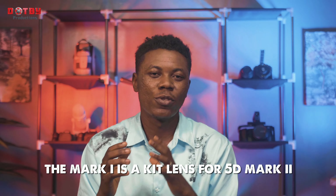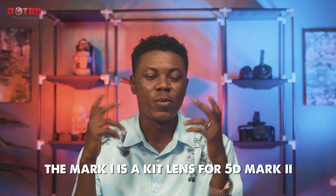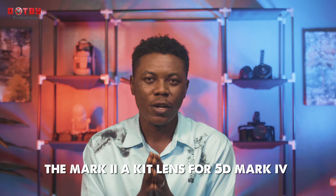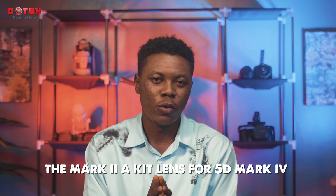The Mach 1 actually comes bundled with the 5D Mach 2 — that was when that camera came out some years back. You can find the Mach 2 version now as a kit lens with the 5D Mach 4. When you buy a new 5D Mach 4, you are going to get this beautiful 24-105 lens.